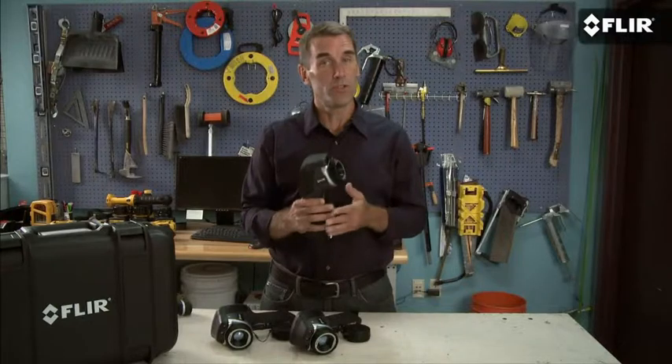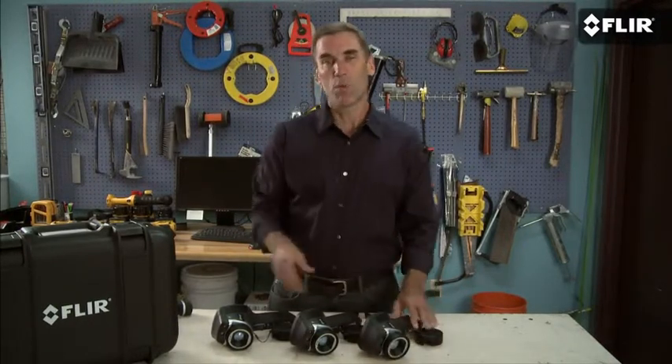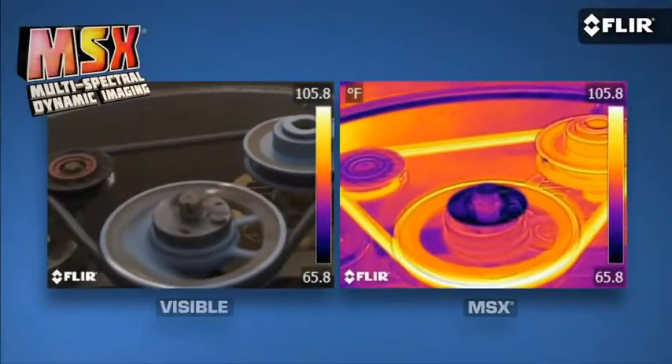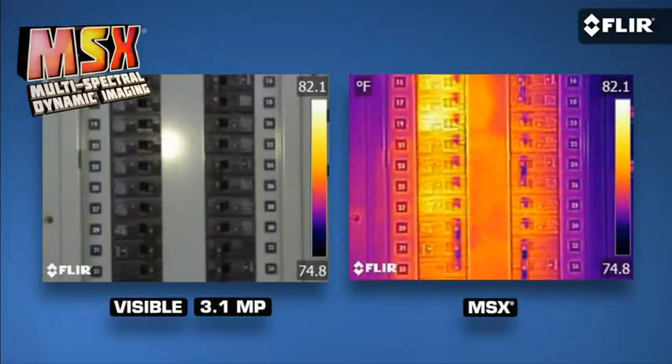Like every FLIR camera series, we offer them in multiple resolutions so you can choose the amount of power you need. Let's start with what the E40, E50, and E60 have in common. First, they all now come with MSX thermal image enhancement and have a higher resolution built-in digital camera that gives you even more detailed MSX definition and reference photos.